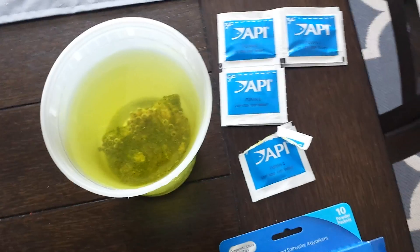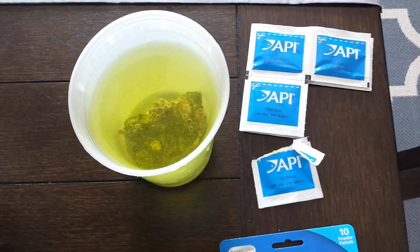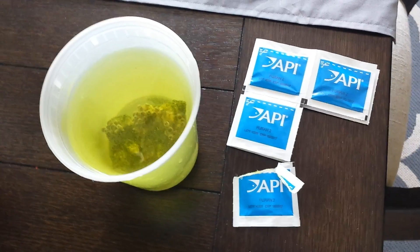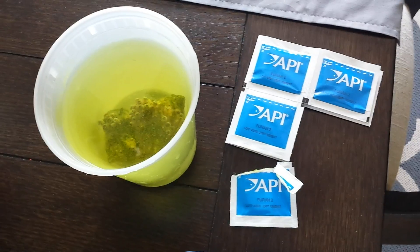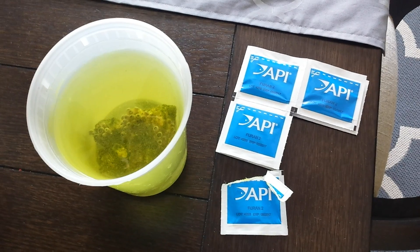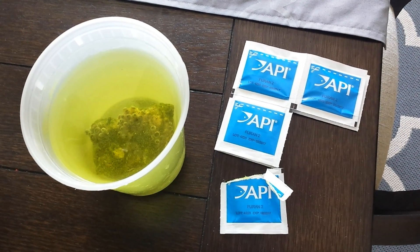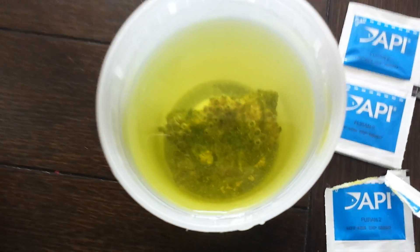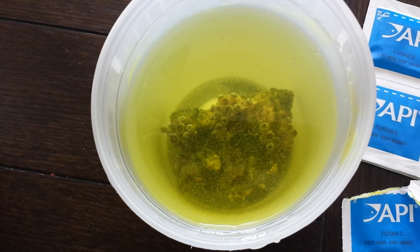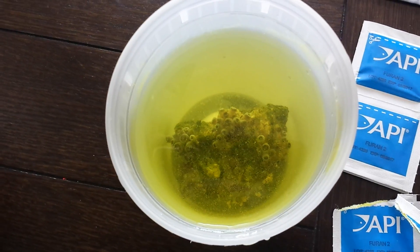What you do is you fill up 2 cups of tank water. I know people recommend on the forums that they use new water. I actually like to use tank water because it's what my zoanthids are used to, and as you can see I have my zoe rock in there right now. I put them in there when they're open — I don't close them. It's been working for me. This is my 4th treatment.